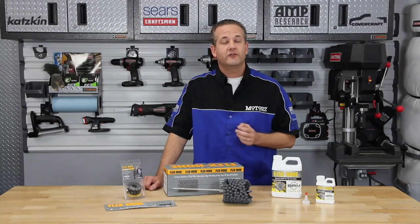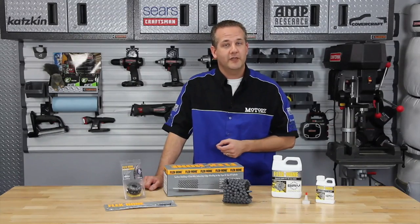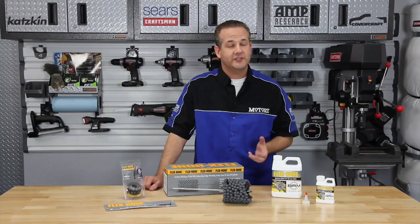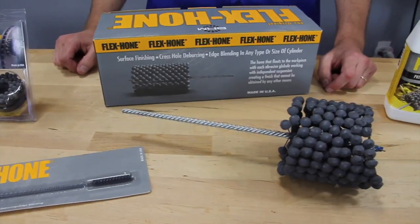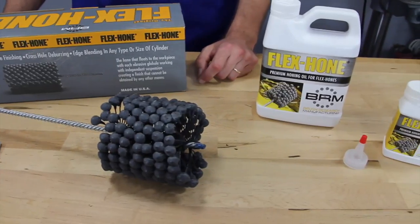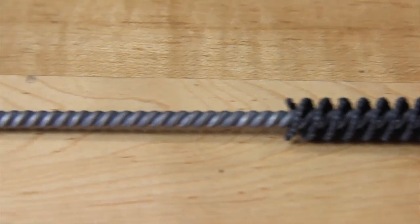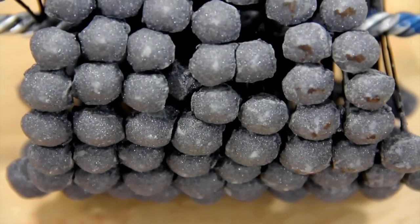Well, if all you need to do is just freshen up your motor a little or install new rings and you don't have any major block damage, you can actually do many of the same things we did at the machine shop in your own shop. Brush Research is a company that makes it all possible with their Flex Hone tool. Since 1972, the Flex Hone tool easily solves your deburring and surface finishing problems. The tool comes in a variety of abrasive types, grits and sizes, and is available in standard and heavy duty.